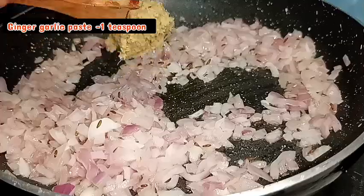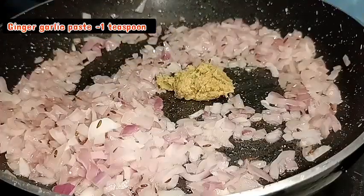Add 1 tsp of salt. Now add the same sauce for this sauce.